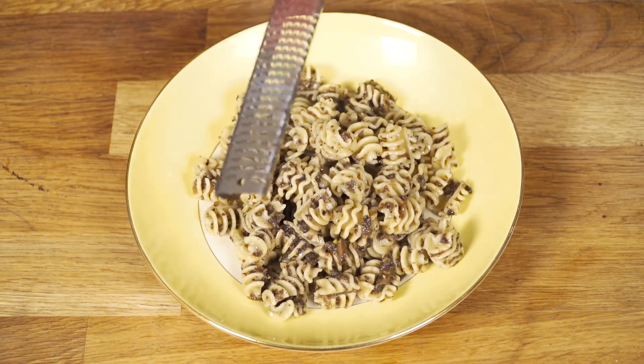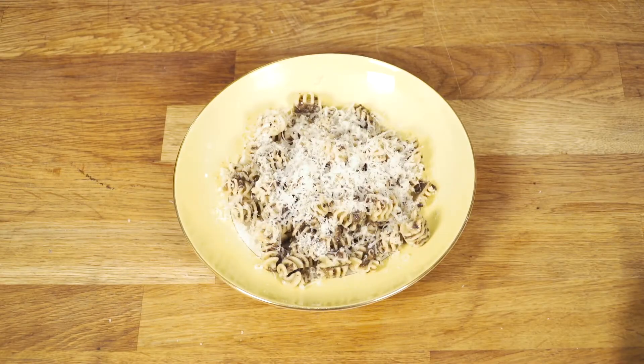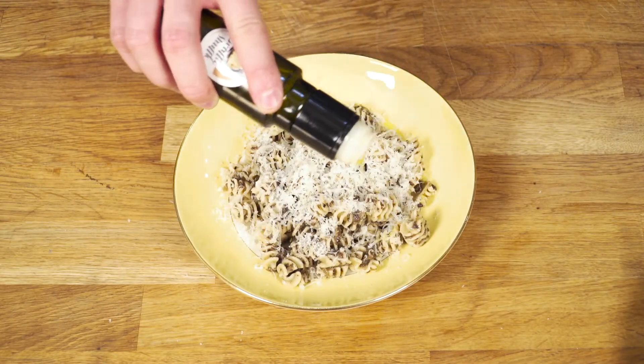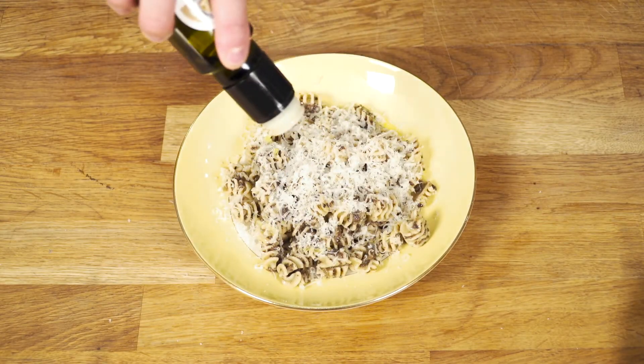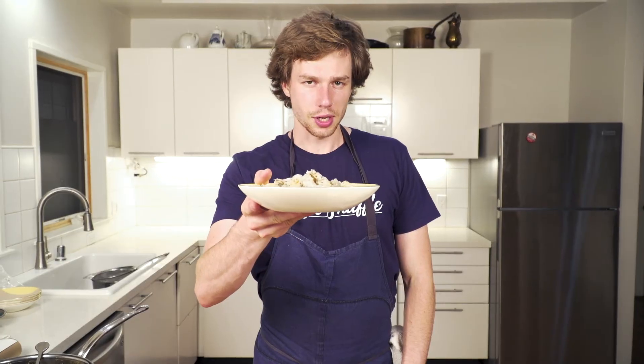We really like to finish it with a little grated Parmesan cheese and just a drizzle of olive oil. This is our Ralenti Radiatory with truffle sauce.